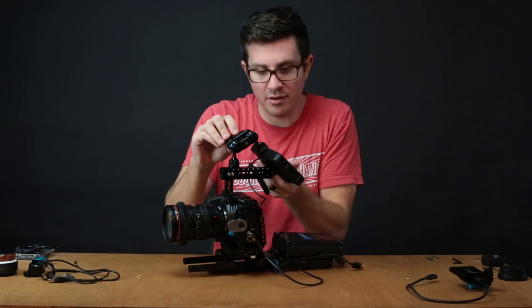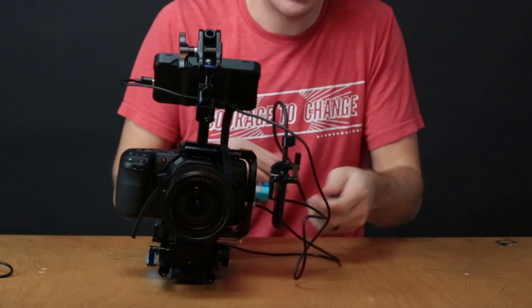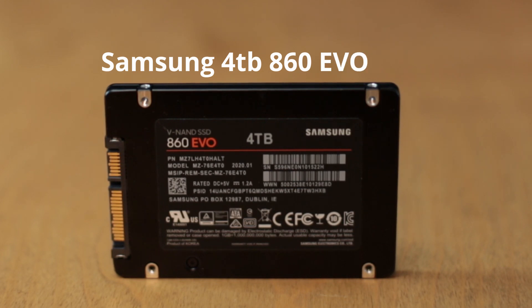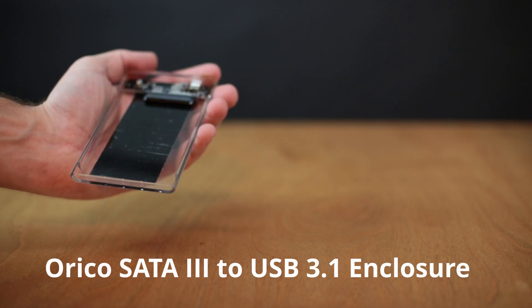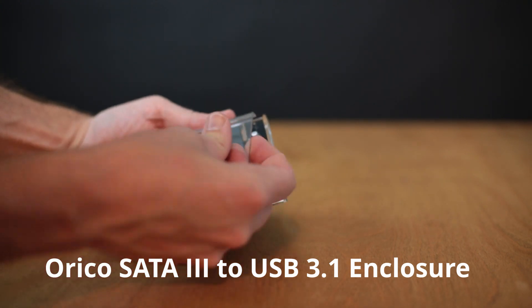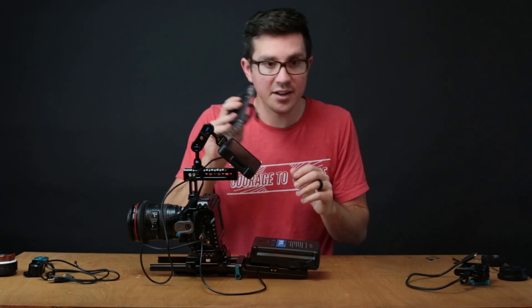We can also put our SSD back on and run that from the side. This is a four terabyte Samsung 860 EVO SSD. These aren't super cheap, but if you compare the one terabyte T5 to the one terabyte 860 EVO, the EVO is cheaper terabyte to terabyte. So I went ahead and bought a little USB 3.1 enclosure. Typically I'll have a little Velcro attachment on the back here, and then I've got four terabytes of SSD attached — just make sure you use enough Velcro.